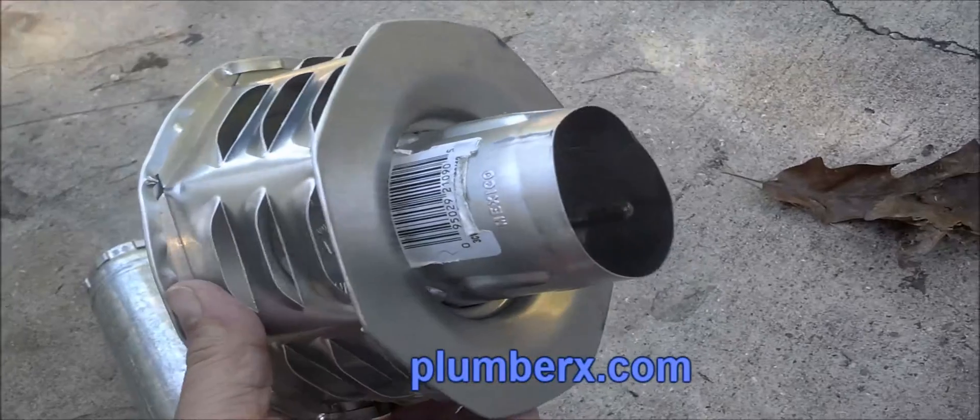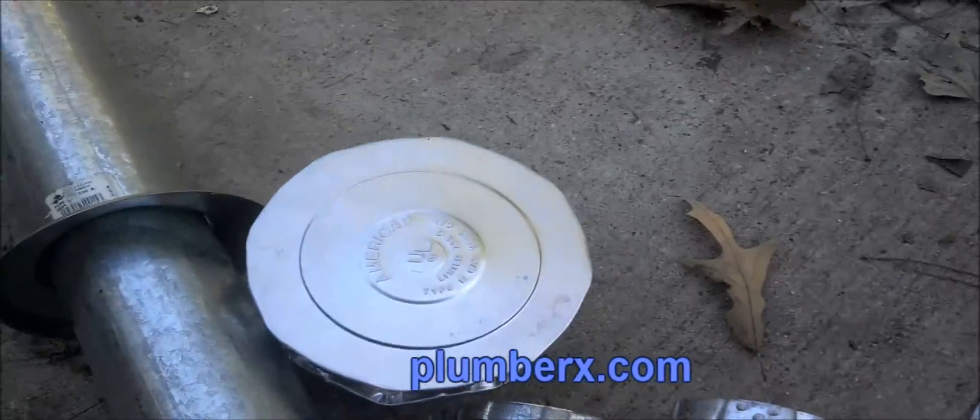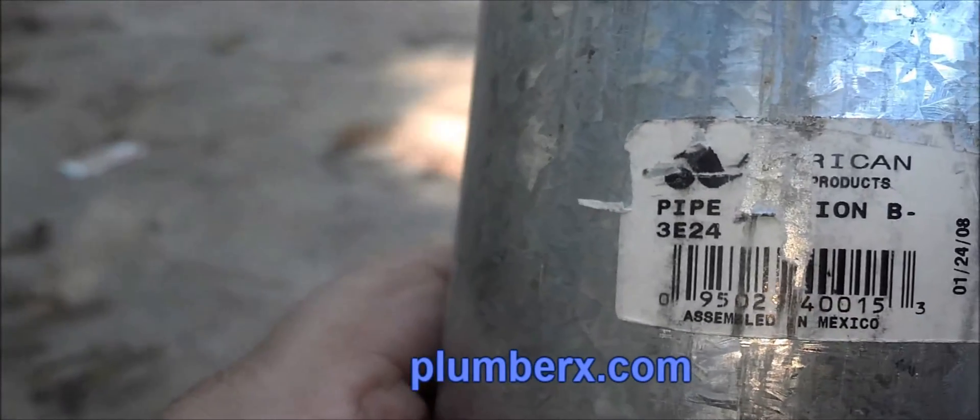You have Amerivint, and the other type is also 3-inch flue pipe — double wall — but it will not match up with Amerivint. The name brand for that would be called Dorivint. So you have Amerivint and you have Dorivint. If you're trying to tie on to the existing flue pipe that you have, make sure that you get the one with the same manufacturer. You can see this is double walled because it has two walls.